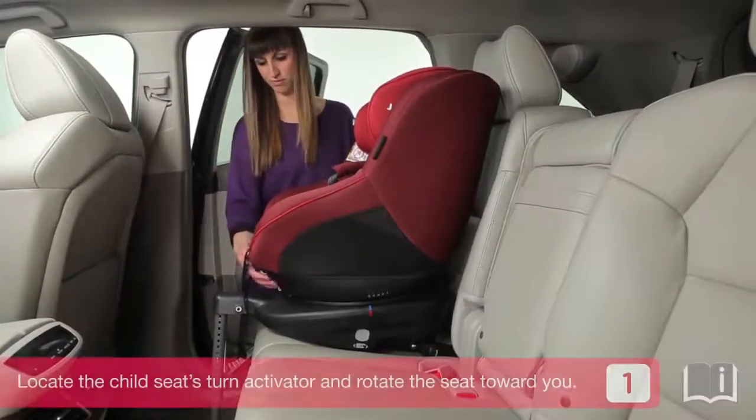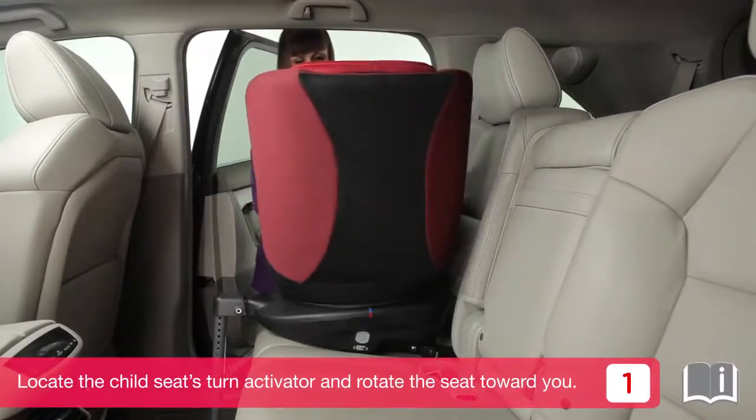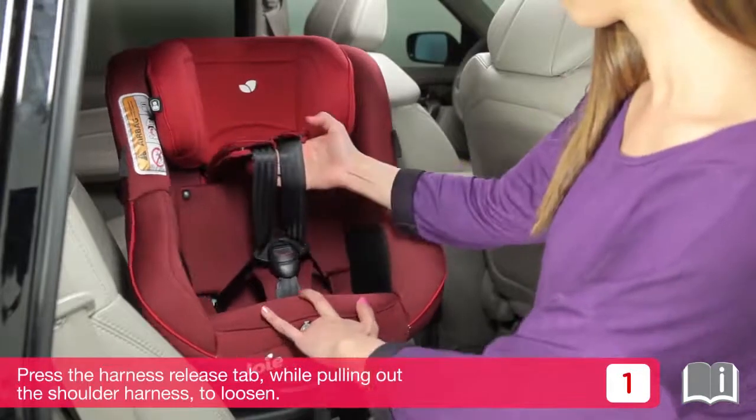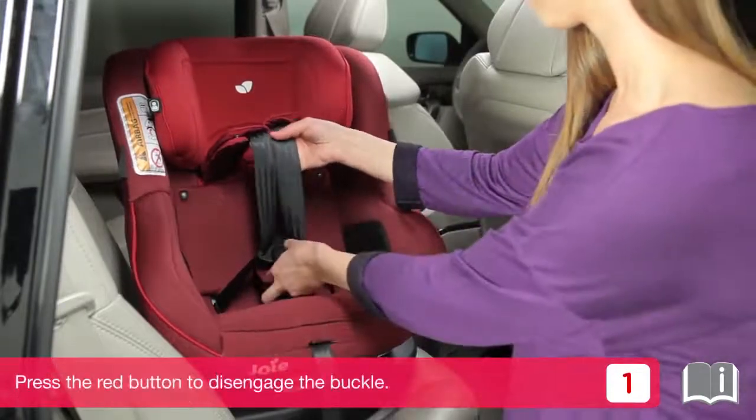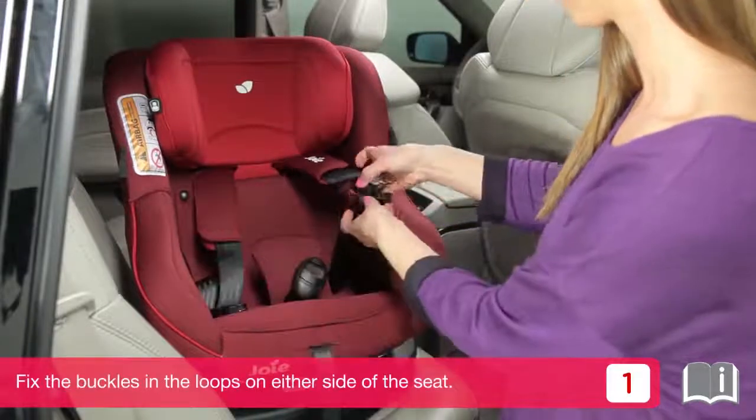After installing the child seat onto the vehicle seat, locate the child seat's turn activator and rotate the seat toward you. Press the harness release tab while pulling out the shoulder harness to loosen. Press the red button to disengage the buckle. Fix the buckles in the loops on either side of the seat.